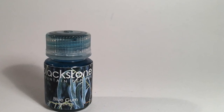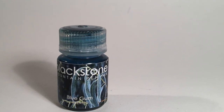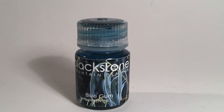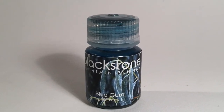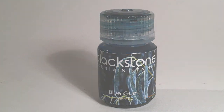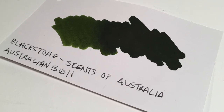Like the previously reviewed Colours of Australia range, these inks come in polypropylene plastic bottles which are reusable and recyclable and they're incredibly sturdy and heat resistant, so they actually make really great ink bottles. It's really nice to see them being used here by this brand Blackstone. The Colours of Australia review is linked down below.